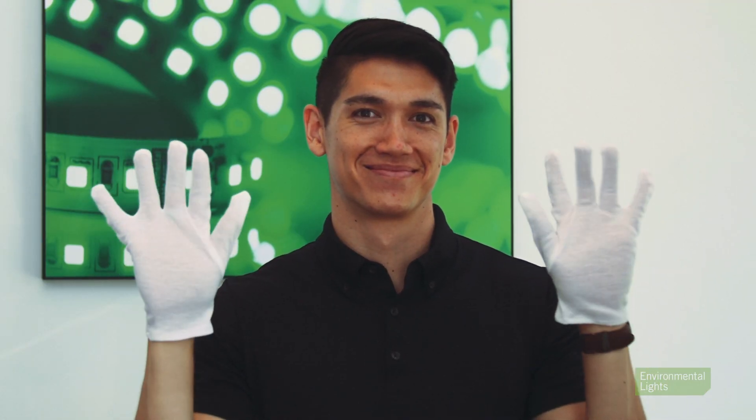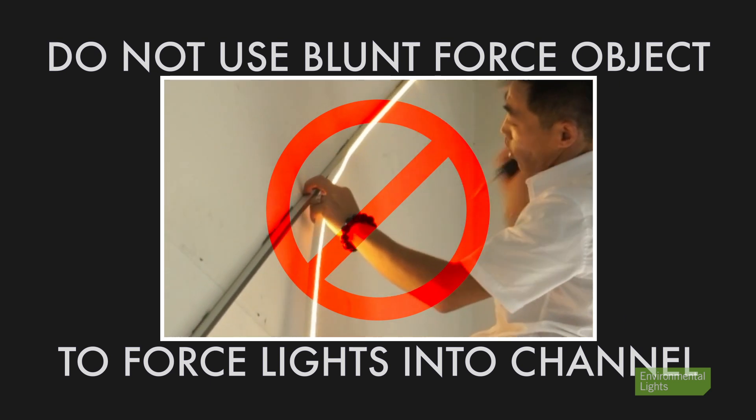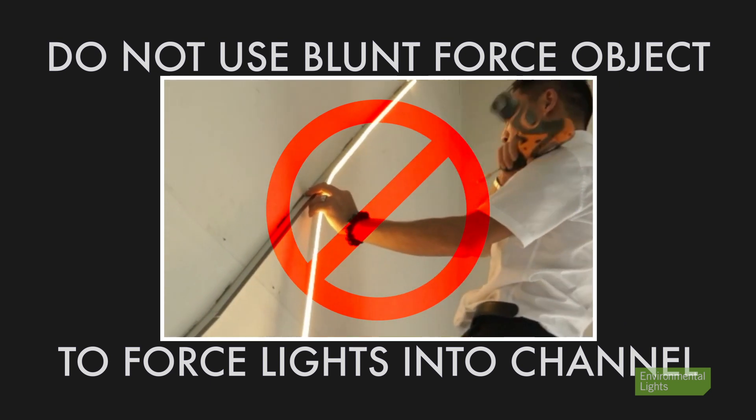We recommend wearing gloves for this to protect your hands and the lights. Do not use any blunt force object like a hammer or mallet to force the lights into the channel, as this may damage the light.